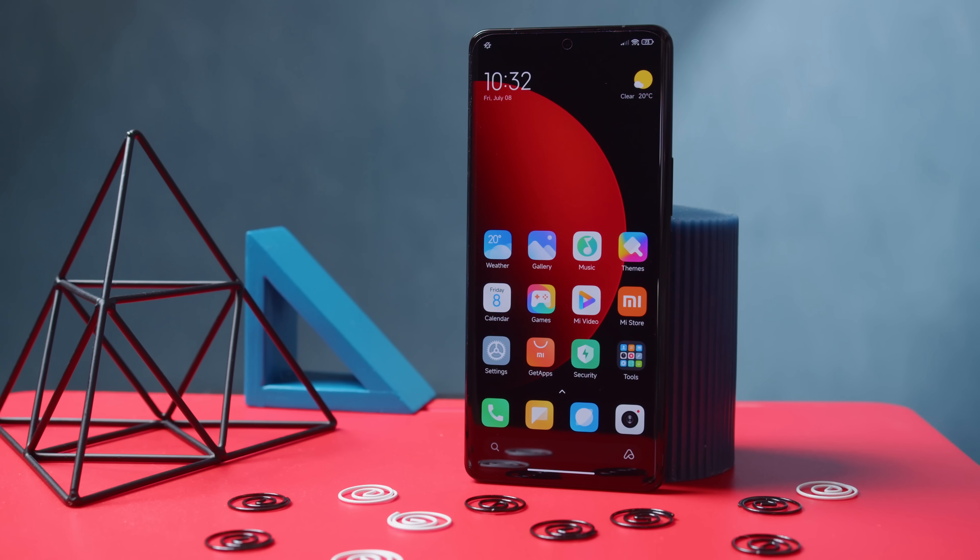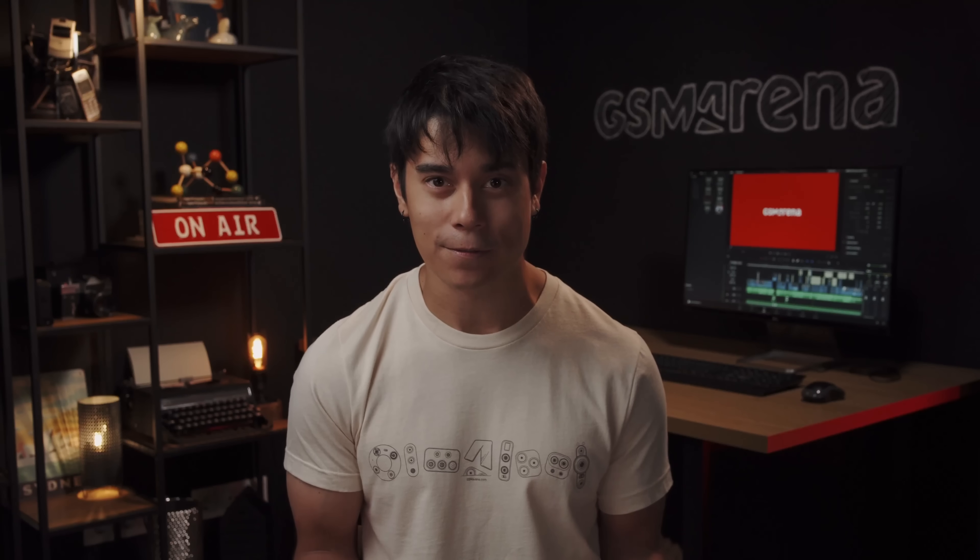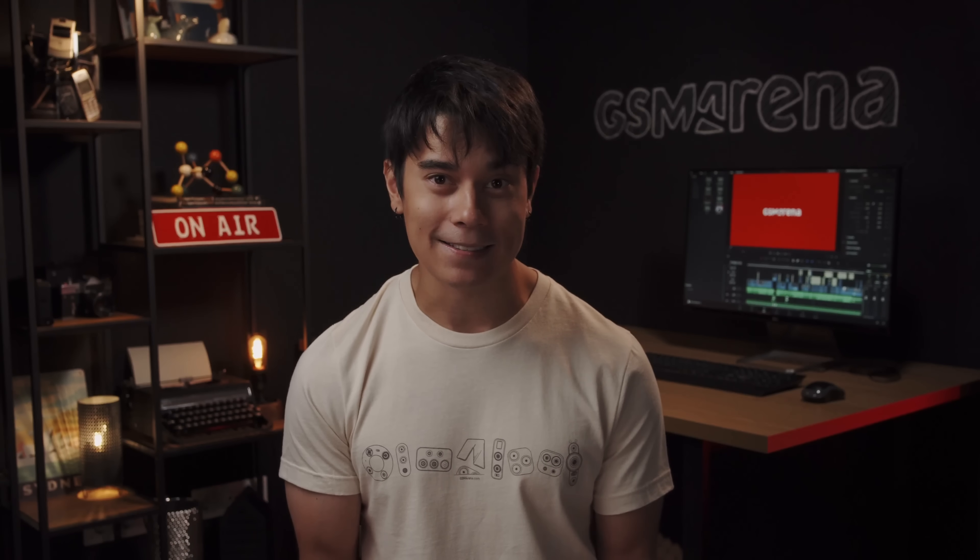As it stands now, for Western consumers, the 12s Ultra exists as more of a showcase of what Xiaomi is capable of. And in that regard, it is excellent, and we can't wait for something similar to come out in our neck of the woods.